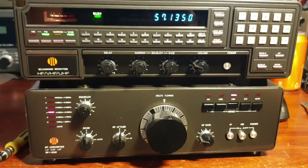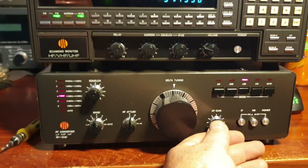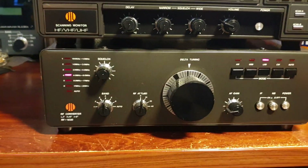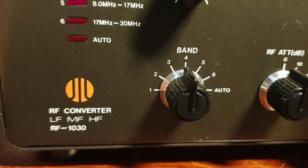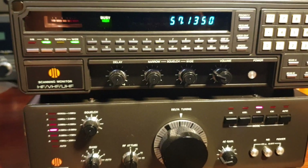Does anyone remember some time back we did a bit of a look at the JIL SX400? But today's more about the converter - the RF1030, a low frequency, medium frequency, HF converter. I'm using John VK1JP as an example.